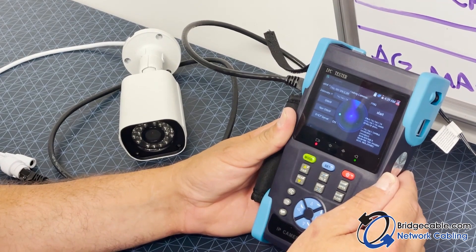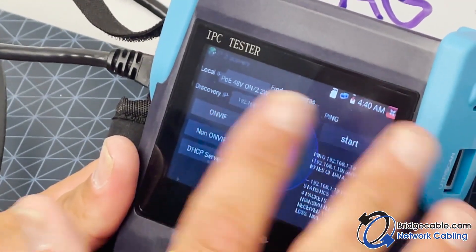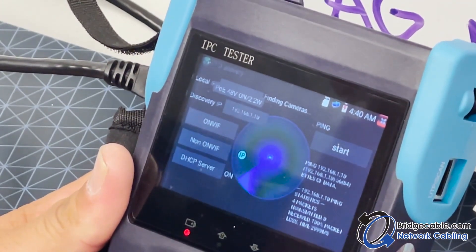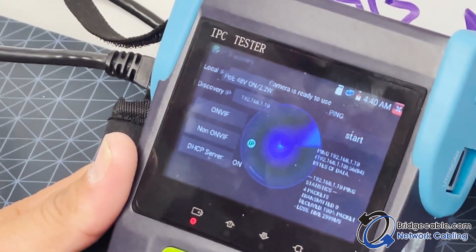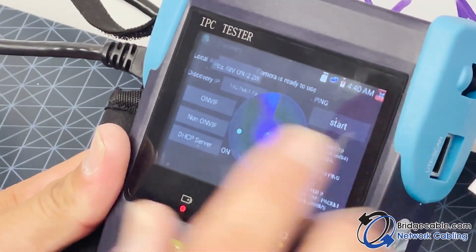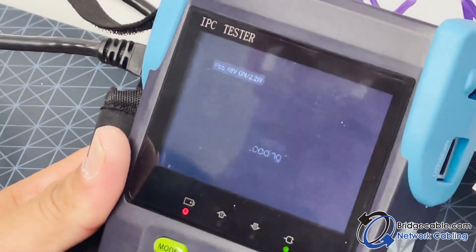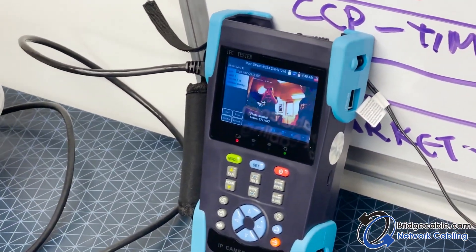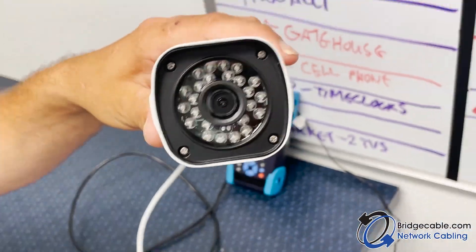It found something. Up here it's still finding cameras — it'll come up saying the camera is ready for use. Camera is ready to use. From here we're going to hit the 'Onvif' button, it's loading up, and there we are — we have full view of that camera.